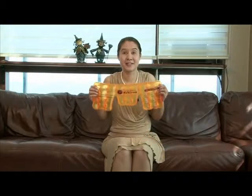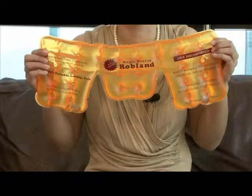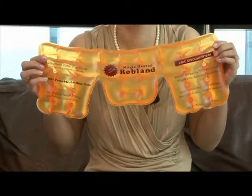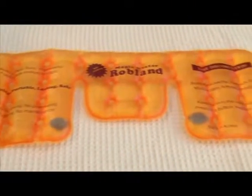This is the largest size of the magic heater. This size is more suited to people who have neck and shoulder pains, and also those who suffer from headaches and migraines.